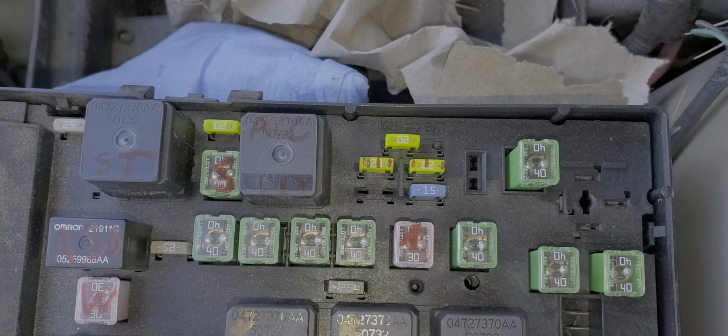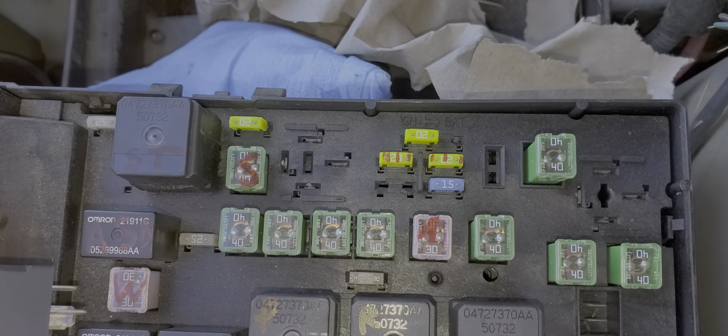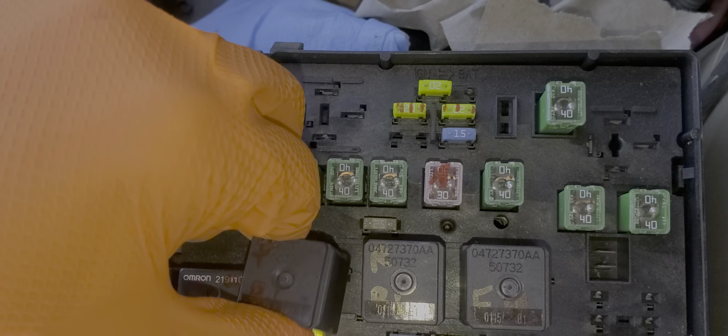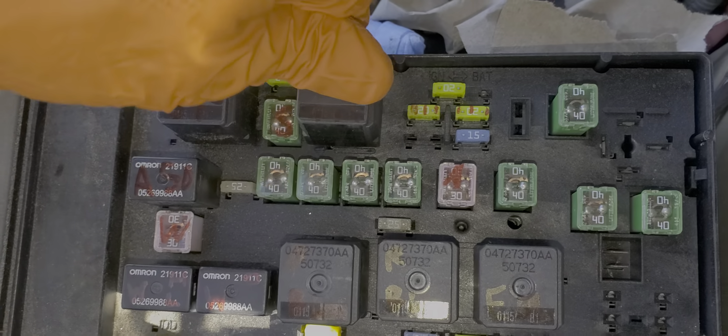If you suspect that the relay might be bad, what you can do is remove the relay, set it aside, and swap in your blower motor relay — just a troubleshooting step. If after you swap relays your radio starts to work, then you know that the original relay that you pulled out is probably no good.